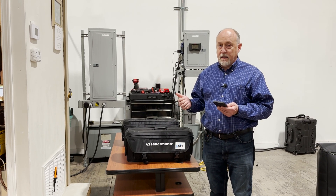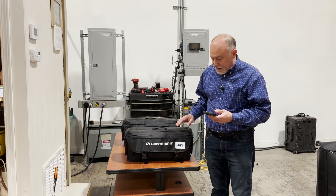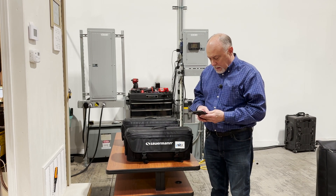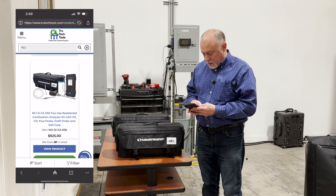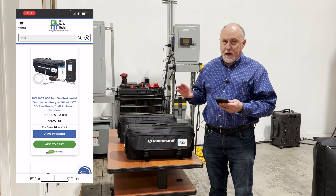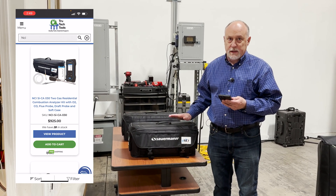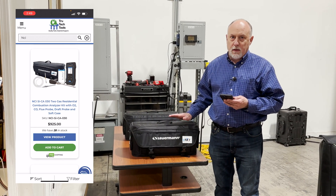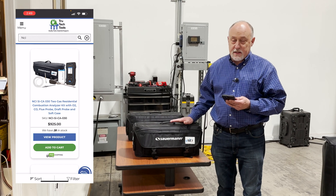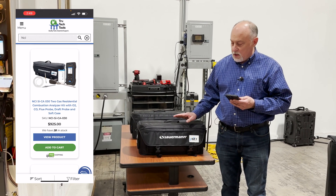What's really interesting with these analyzers is the cost point. I pulled up the NCI version of them. If you want to find the NCI version of the Sauermann brand, they're just packaged a little bit differently with some different accessories. The reason I wanted to show you these is because the accessories are really quite slick when it comes to test and measurement.